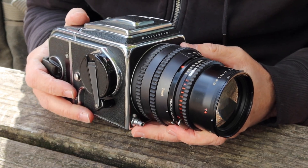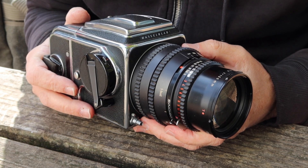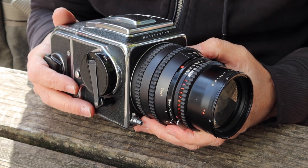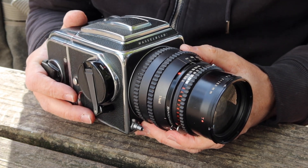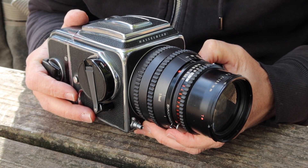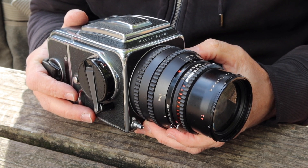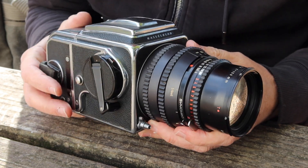The lens you usually expect to see on these cameras is the 80mm f2.8 Planar, which is one of my favorite lenses and the one I usually used on one of these cameras. They also had a 100mm f3.5 Planar — I've seen those but haven't actually owned one yet. There were also some wide angle lenses and pretty much a large variety of lenses made to fit on the Hasselblad camera.